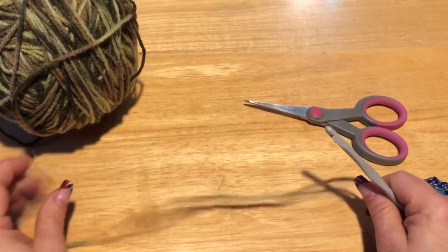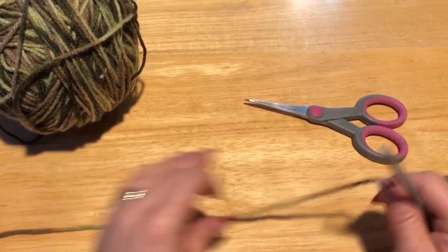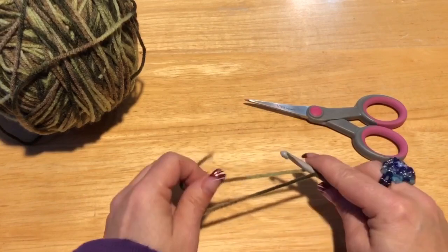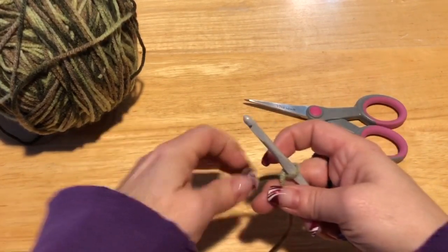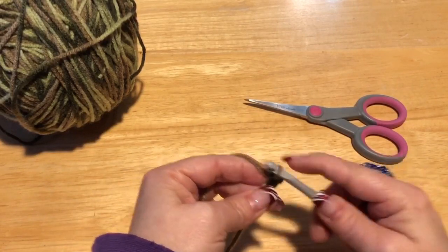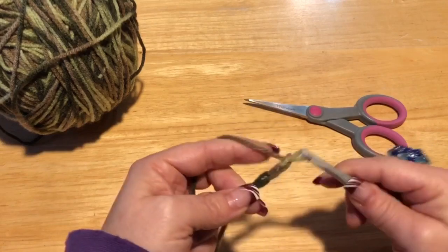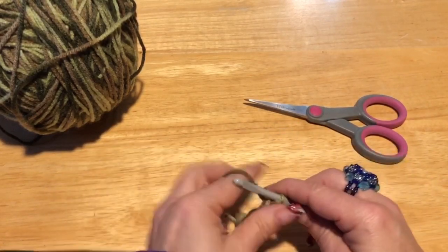To start, we are going to chain 70. To make my chain I cross my yarn over and pull through — that's one, two, three, four, and so on. So chain 70 and meet me back.